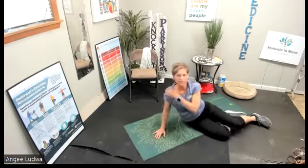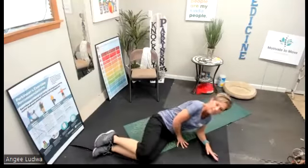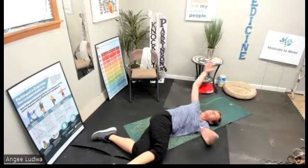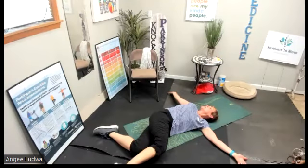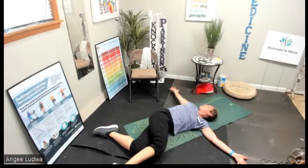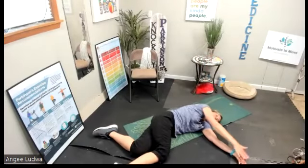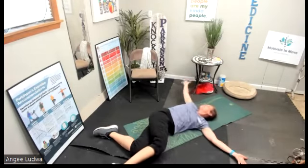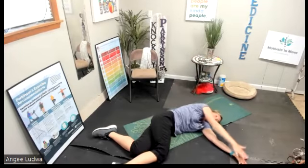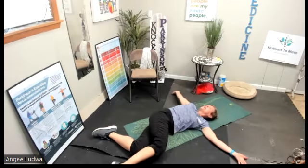Now roll to the other side. We'll do the same thing — ten big twists. Knees are bent, hands are stacked together. Take that top hand and reach back behind you as far as you can go. Hold for a few seconds: one, two, three. Bring those hands back together. Ten in a row: stretch it back — one, together, two, together, three, four, five, six, seven, eight, stretch, nine, stretch, ten — together. Good.